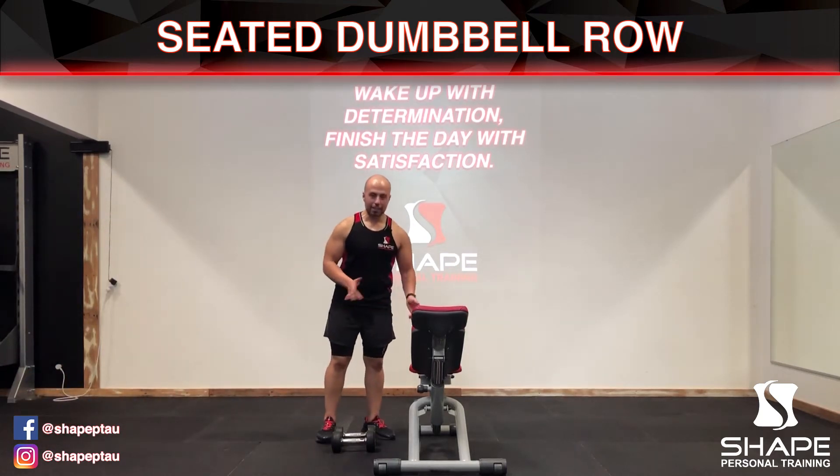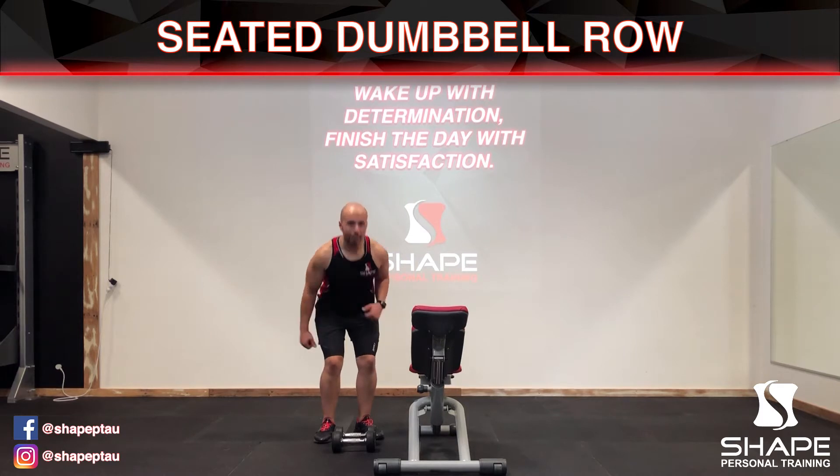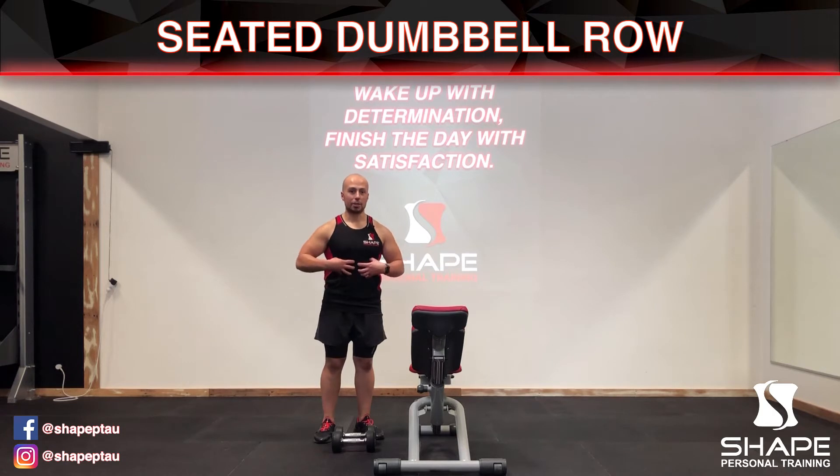Hi, in this video I'm going to be demonstrating the seated dumbbell row using a bench. This is a much easier exercise to do than the bent over row, mainly because your core is supported and your body weight is supported by the bench and not by your own core.